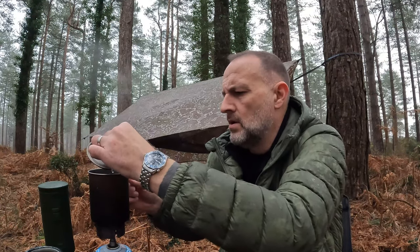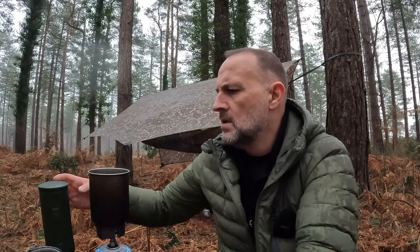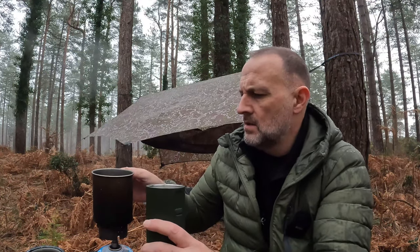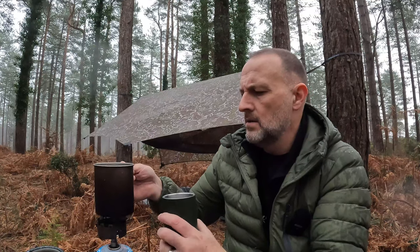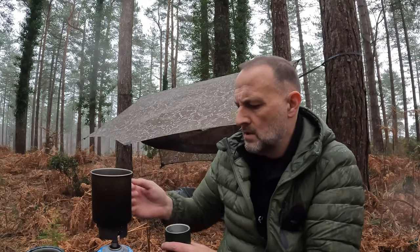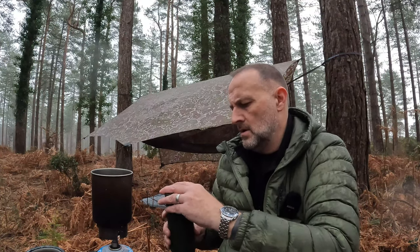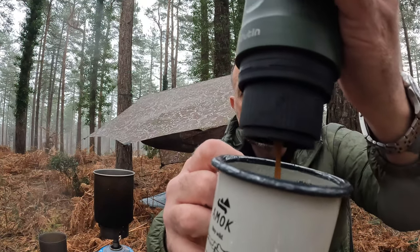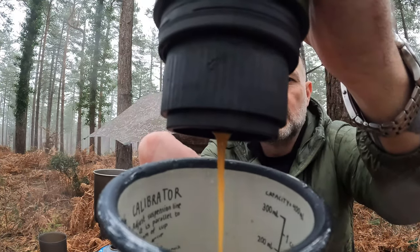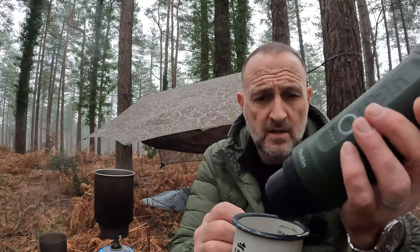Right, the water's boiled. All I do now is take the lid off, pour in water up to the maximum line inside — which is enough for one espresso — put the lid back on, then double-press the button and it starts to pour out an espresso. Once it's finished, the machine just stops.